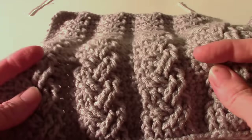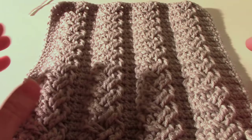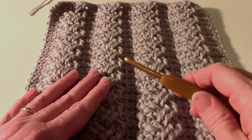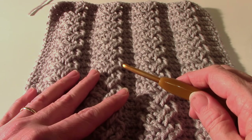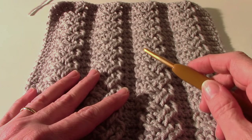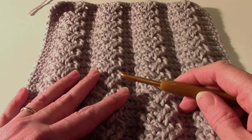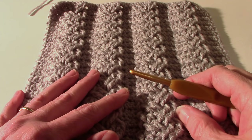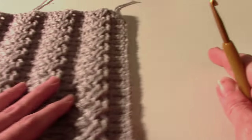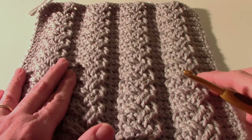The gauge is only important if you care that your square is going to be a 10 by 10 square. If you're just learning the technique, do whatever gauge you're comfortable with. Stitches are in US terminology. There are some special post stitches: front post double crochet and front post treble — which I can never say right.